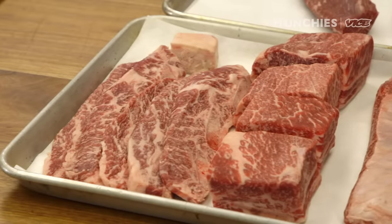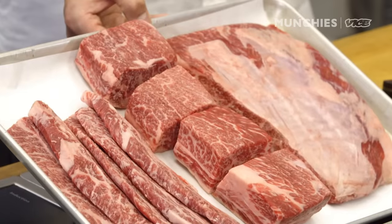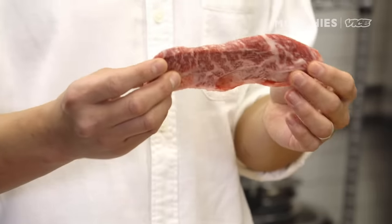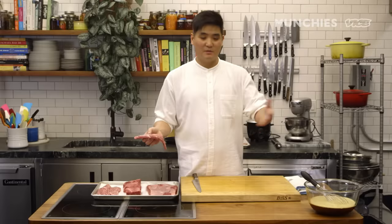I brought some different cuts from the restaurant. Kalbi is one of the staples of Korean barbecue. It's marinated with a sweet soy marinade. Direct translation is short rib. Today we're going to focus on how to cut, marinate, and cook the short rib. We're going to start with our Korean-style short rib. If you go to your butcher, you can ask for a quarter inch. This is the simplest way of making kalbi at home — just take the kalbi and put it into marinade.